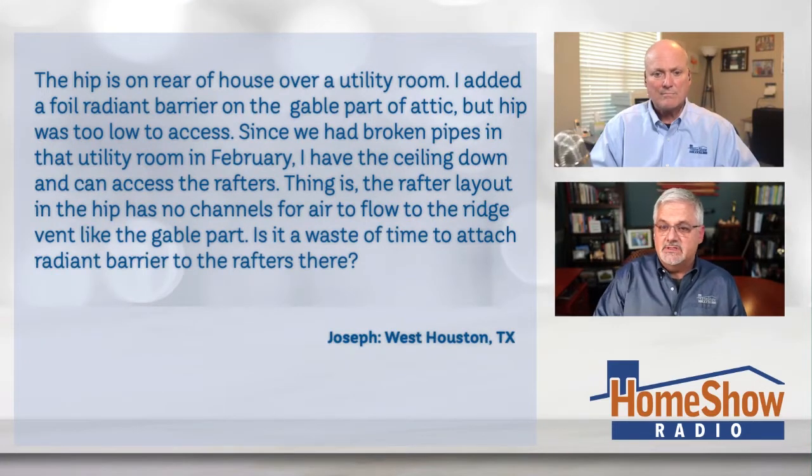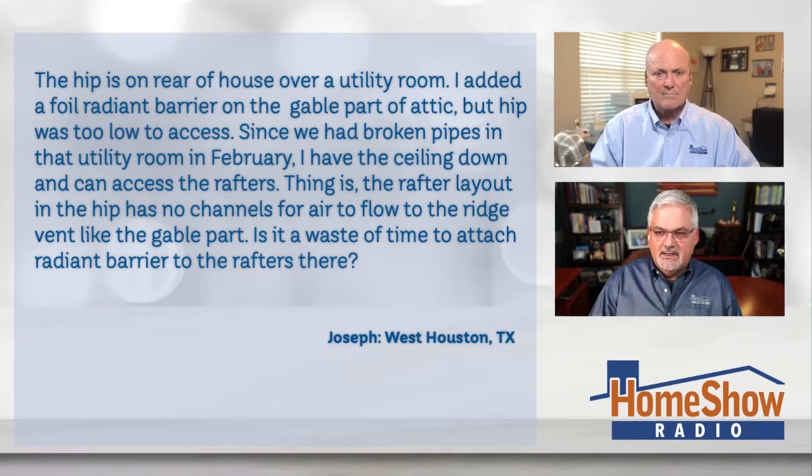Joseph writes to us: the hip is on the rear of the house over a utility room, about a six by eight utility room. He added a foil radiant barrier on the gable part of the attic, but the hip was too low to access. Since there were broken pipes in that utility room in February, he now has the ceiling down and can access the rafters. The rafter layout in the hip has no channels for air to flow to the ridge vent like the gable part. Is it a waste of time to attach the radiant barrier to the rafters there?